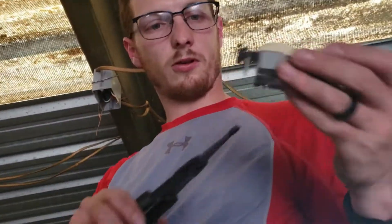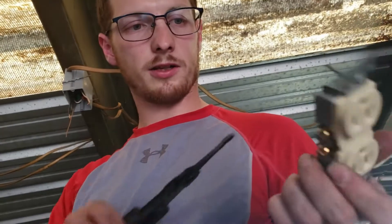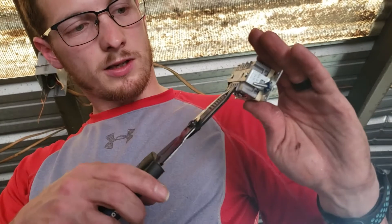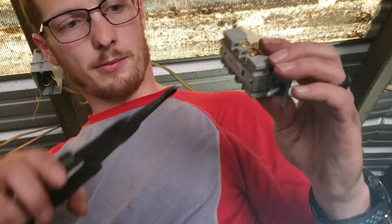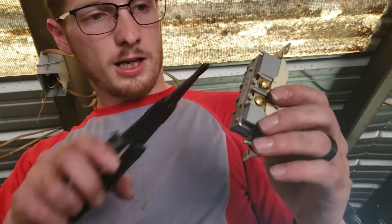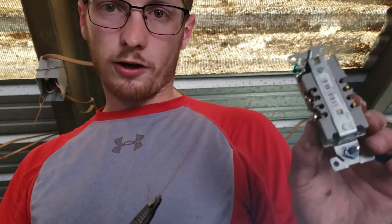All right, so for this receptacle, I'm going to make a loop for my ground — it's just the plug-ins. I recommend making the loop anyway, but these ones aren't backstab. They're actually going to make a pretty solid connection, so I am just going to push those in, but we're going to make a loop for the ground. Always hook up your ground first.